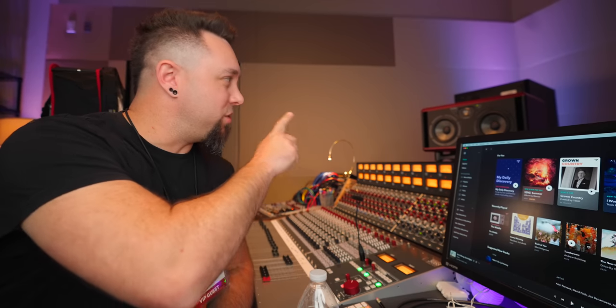Hey everyone, Coal Capron here. Thank you for stopping by for another video. Today we're going to take a look at the brand new, completely redesigned Focal Twins and Solo Sixes. We're going to take a listen to them, talk about what has changed, and then I'm going to discuss my thoughts as a first-time listener here in the beautiful Sweetwater studio.